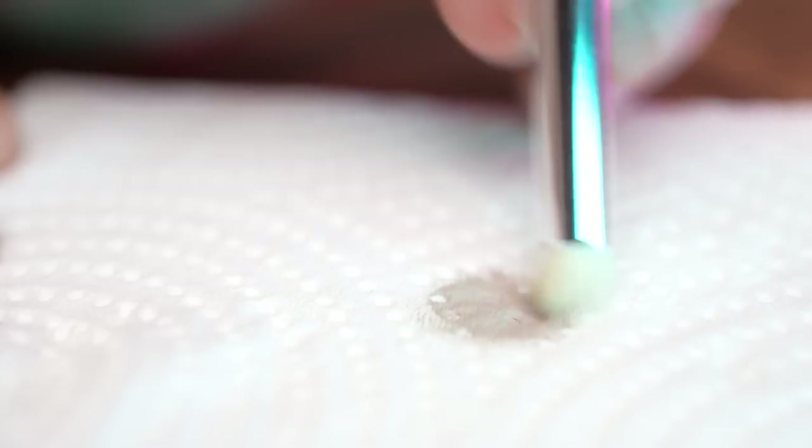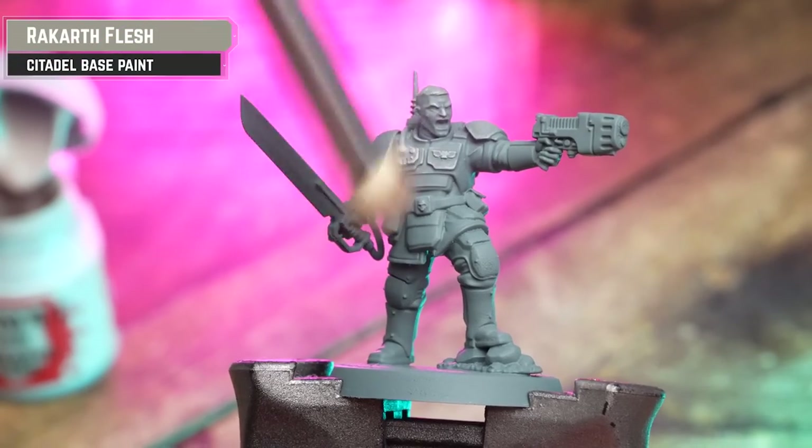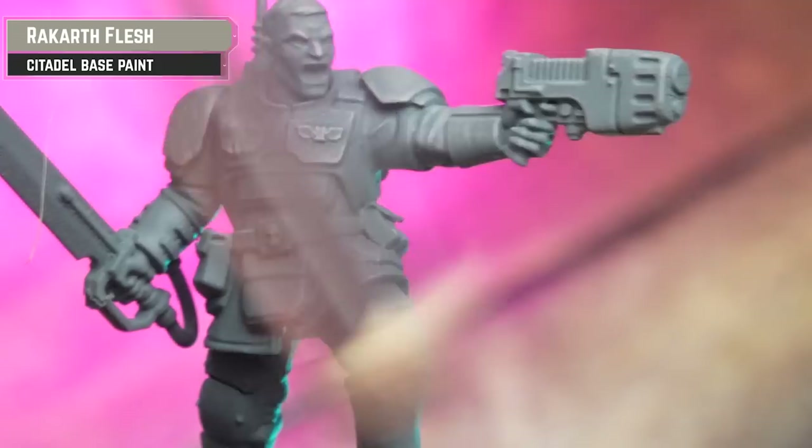Our first step is to heavily dry brush over the model with Rakar Flesh. This will act nicely as a pre-highlight for when we apply our contrast in a moment or two.